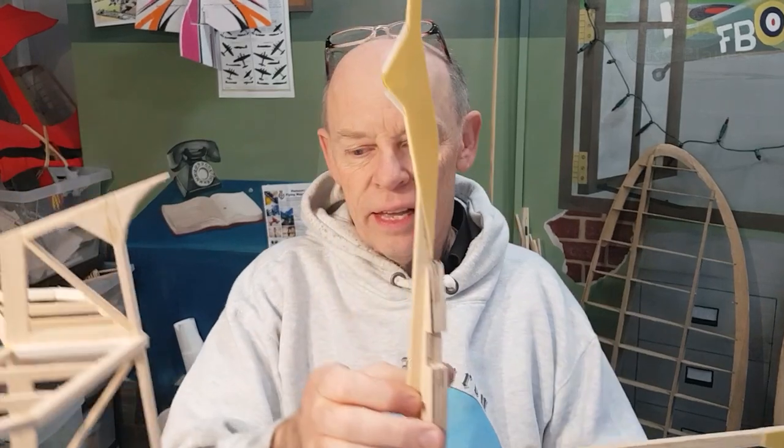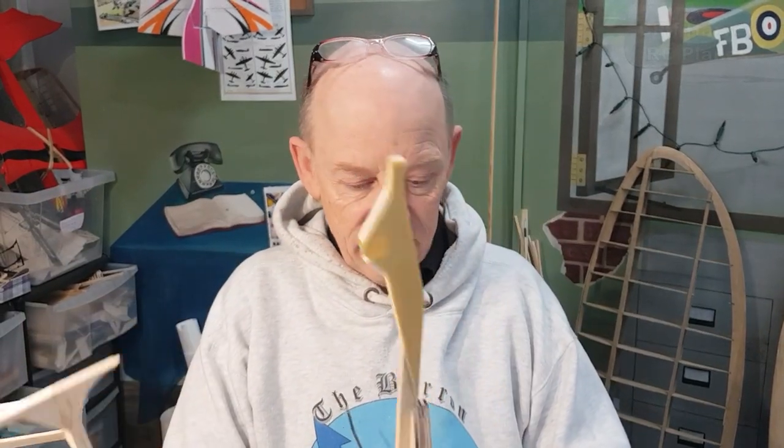Hi guys, welcome back to part two of the Mantis autogyro build. Where have we got to so far? If you remember the end of part one, this is how I left it. I've just got the plan out and cut two more pieces that are for fitting onto the fuselage.